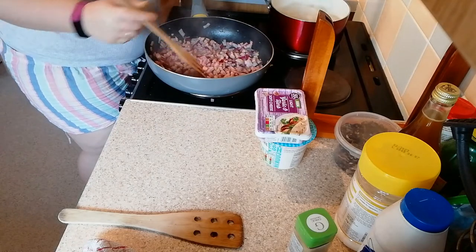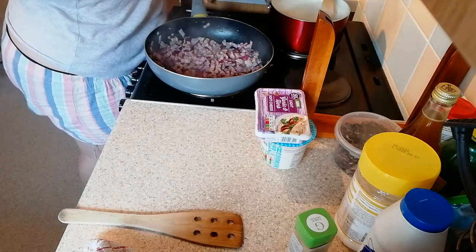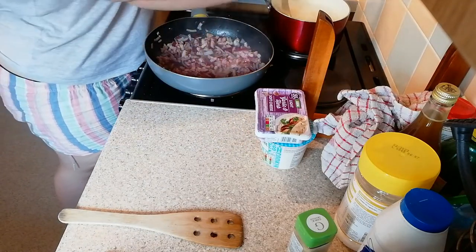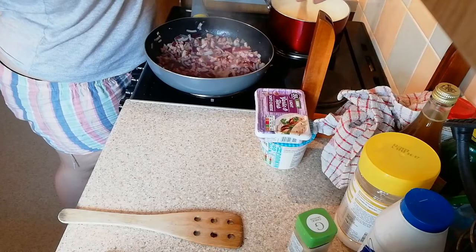I like to pop a chicken stock cube into my pasta water, just to give the pasta some flavour. Alexa, how long is left on my timer? — You have two minutes left on your seven minute timer.